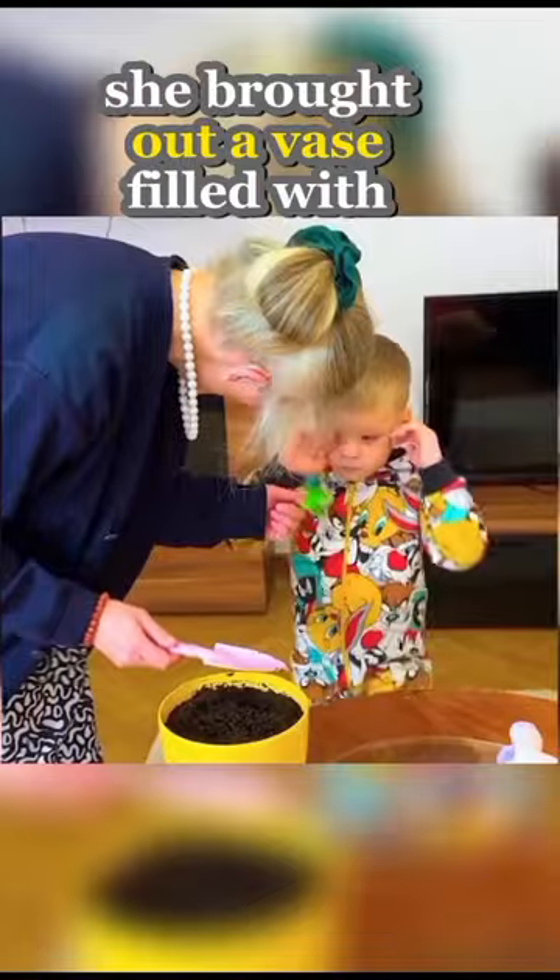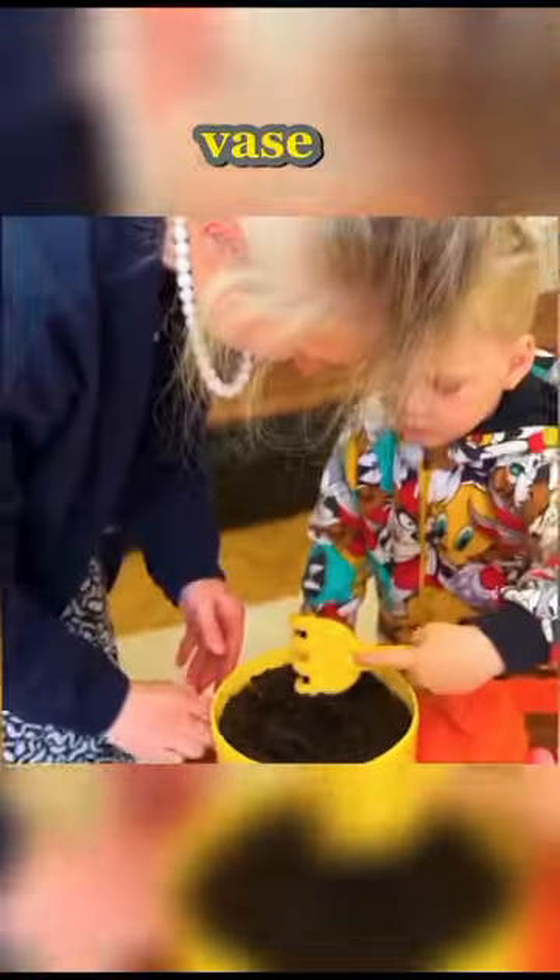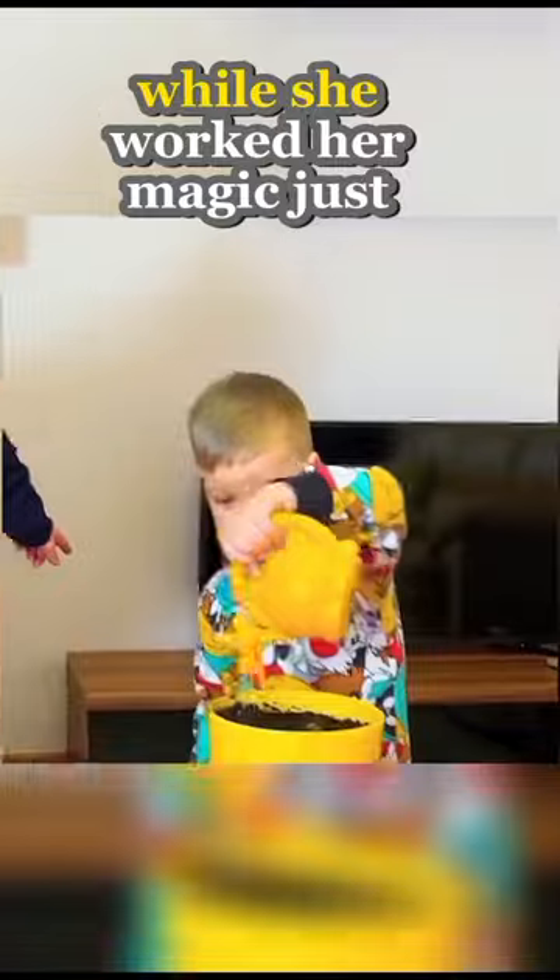This grandma came up with a creative plan to break the habit of her grandson, as he was still using his pacifier. She brought out a vase filled with soil and placed the pacifier inside, instructed him to water the vase, then asked him to cover his eyes while she worked her magic.